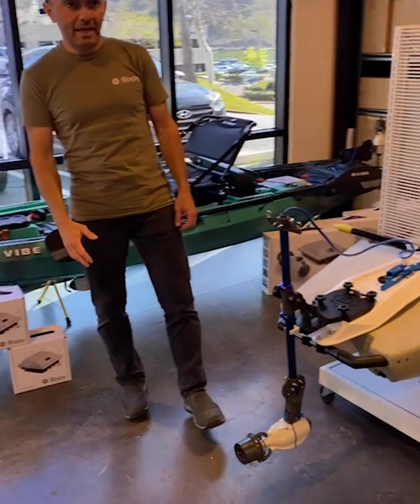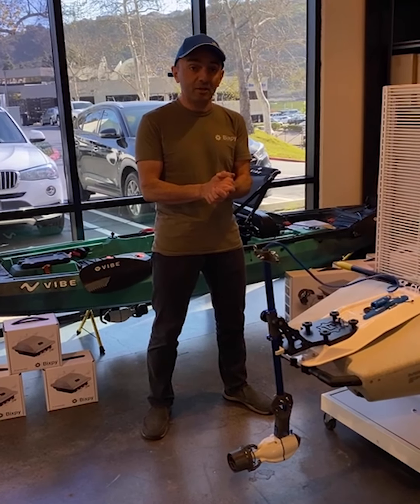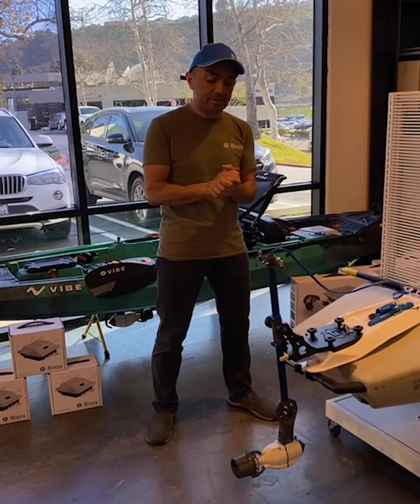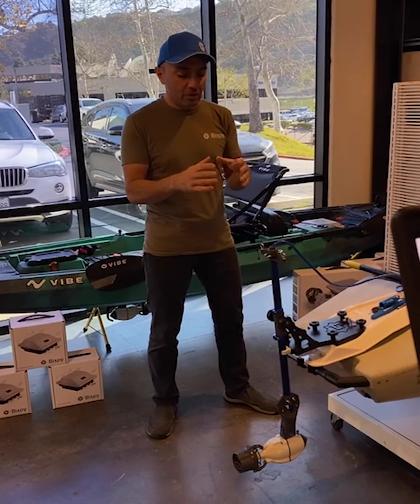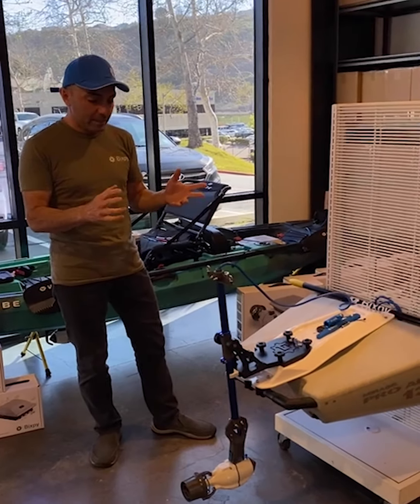Hey guys, Herm from Bixby here. Today we are at our warehouse in San Diego and I'm going to show you guys two new adapters that we are introducing this week, along with a small bracket. These are all related to our steering systems for our adapters.